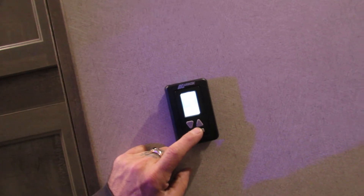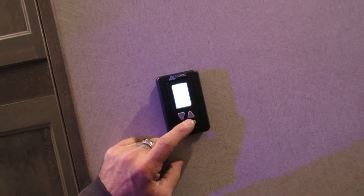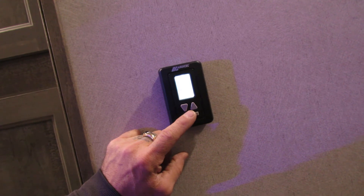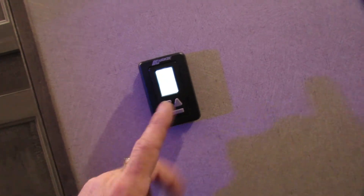Thermostat — you're just going to scroll through. You'll find fan low, fan high, cool high, cool low, cool auto low, cool auto high. I would run it more on the auto settings. Then you have your heat, and you can change the temperature, or it'll always tell you what the inside temp is.